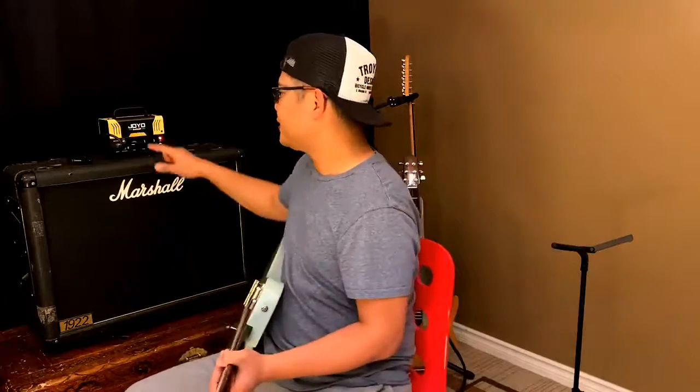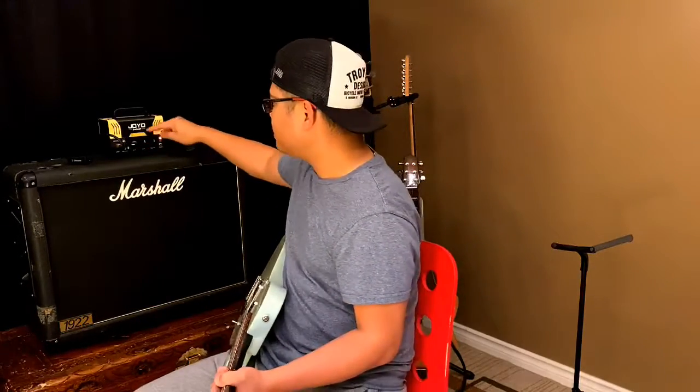My gain is on one quarter and volume is at 12 o'clock on both. I'm going to play it again.